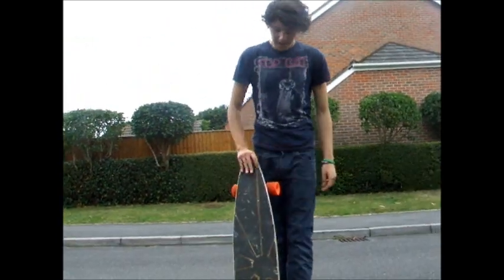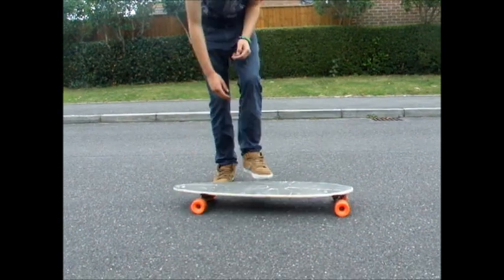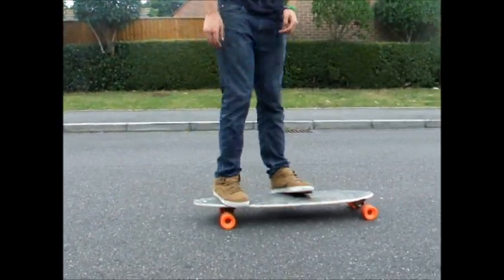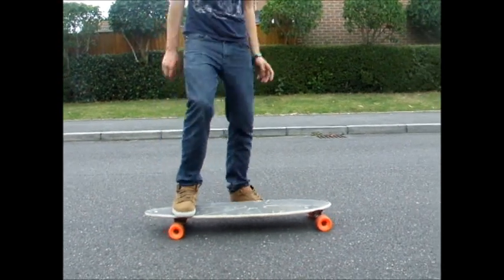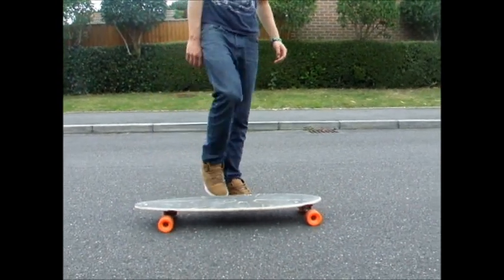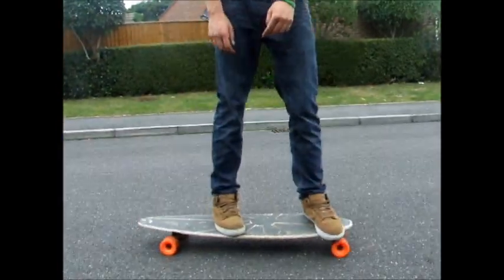Today we're going to be learning the Ghost Ride Kickflip. All you've got to do is get your board, ride along, go for the regular — I'm going to show you the regular. What you've got to do is front foot off, plant it, flip the board with your back foot, land on the board and ride away.